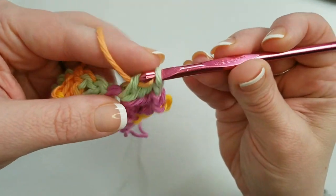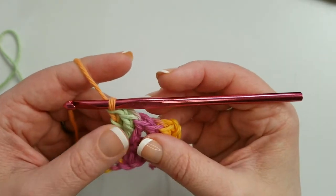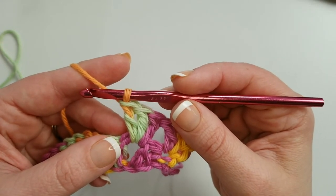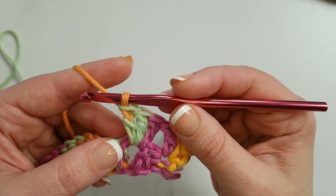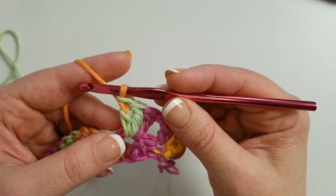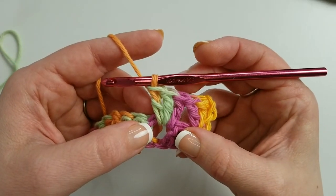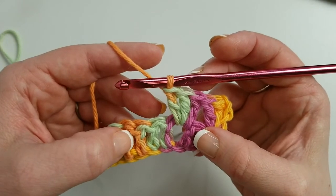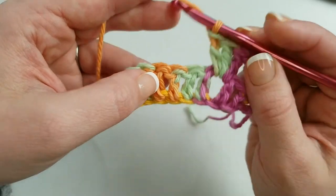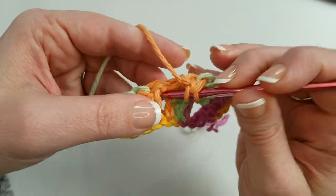If you've ever made a granny square, it's basically the same thing but working back and forth in rows. The trick is we go between those posts. We continue skipping three stitches and working three double crochets between the posts across the row. When three stitches remain, skip two stitches and work three double crochets right in the top of that last single crochet. Chunks of three is how I always think of granny stitches.